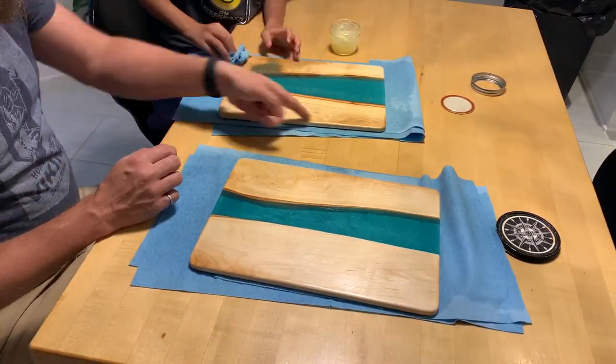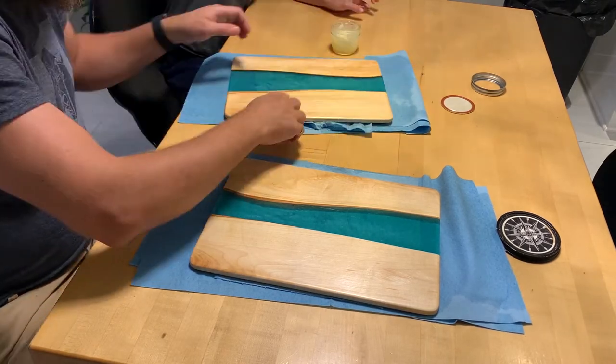Now the boards are ready. I hope you like this video — please like and subscribe.